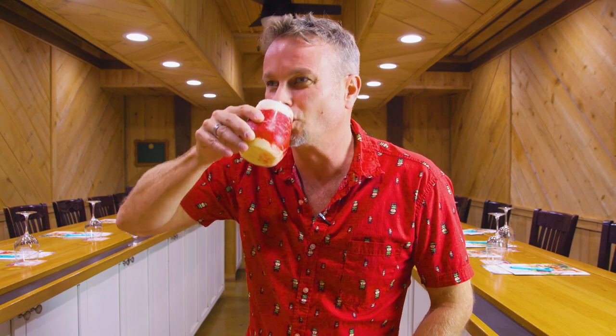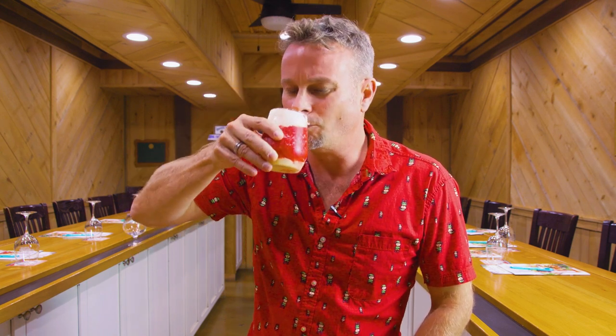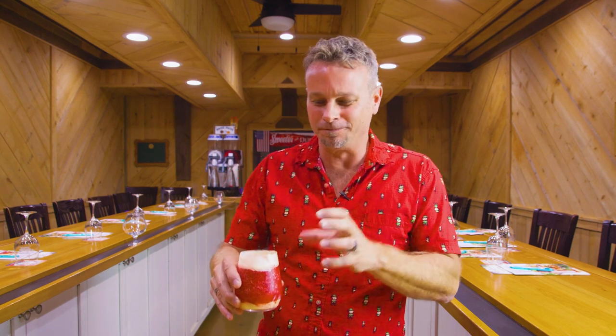Cheers, guys. Holy cow. It's like a strawberry creamsicle — that's what it reminds me of. That eggnog gives a little bit of that creamy taste, then you get that strawberry, and a little bit of that rum in there, all together. This is the holidays, and this is something to get you through the holidays. Guys, take care. This is Frank. I'm out.